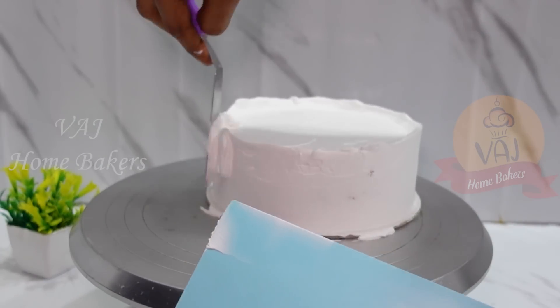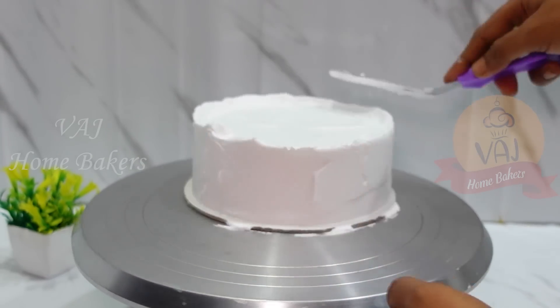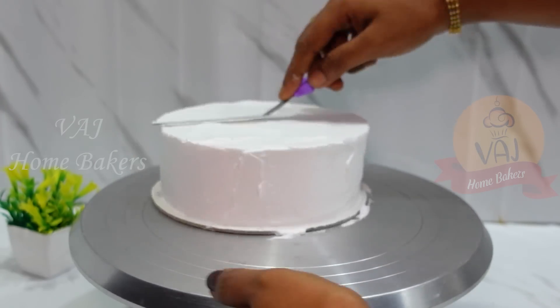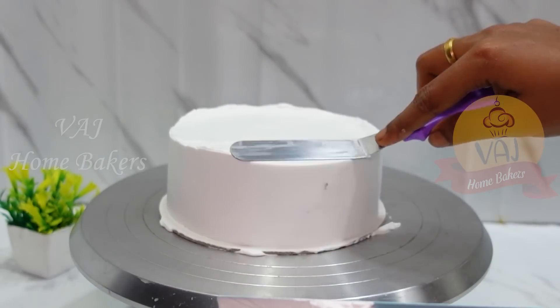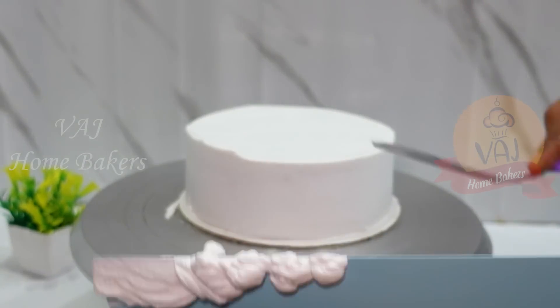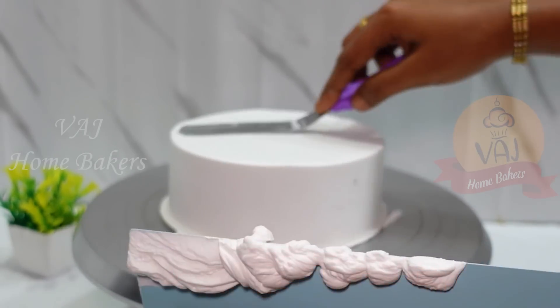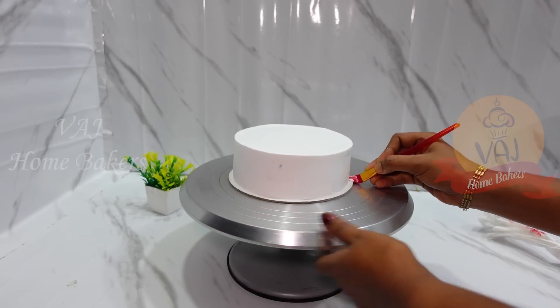It is not yet time to do the icing on the cake. If you have a brush design on the cake, I will give a comment referring to other videos. If you have a brush pattern, you cover the icing on the cake with it.